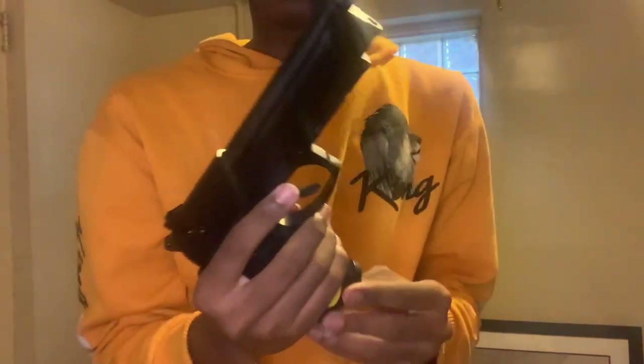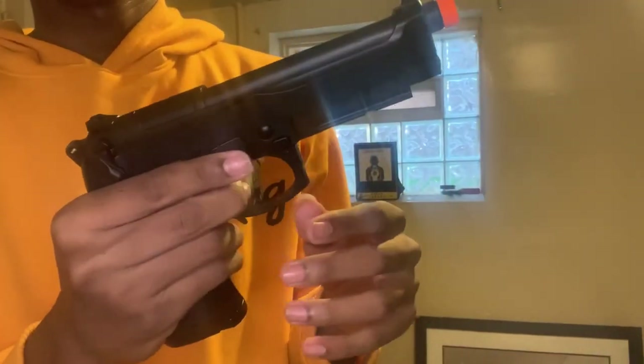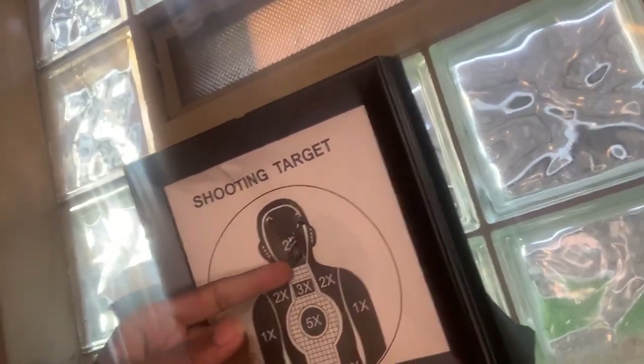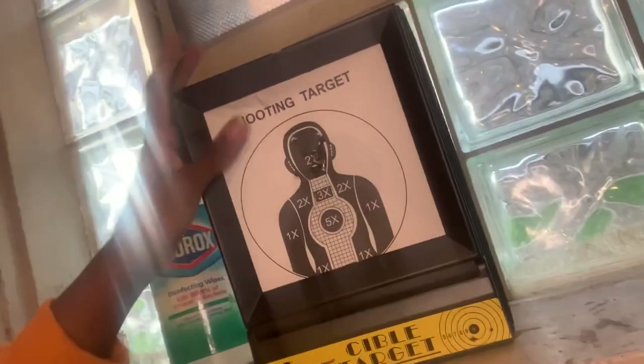Alright, now I need some more green gas — the clip is empty. We're gonna put this back on safety, it's back on safety. That gun actually shoots nice — it's shooting really nice. Y'all can see all head shots, man, all head shots. And that's what I like — all the BBs, they didn't fall out. I probably need to buy some new paper targets though.